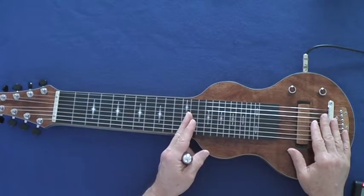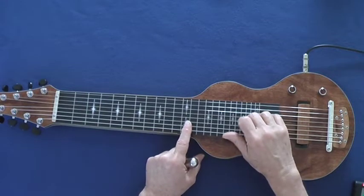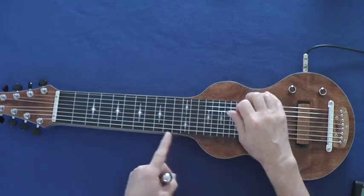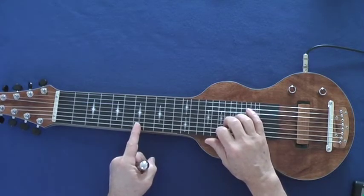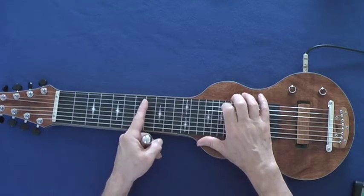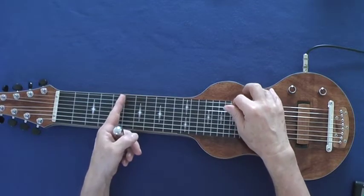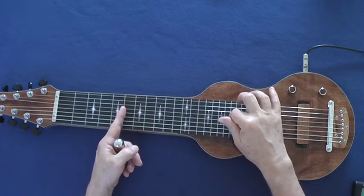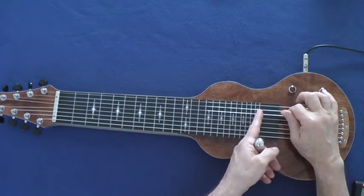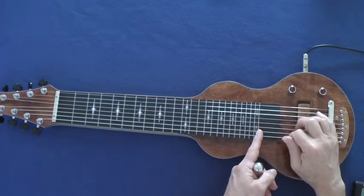22 and a half inch scale — it plays super accurate.